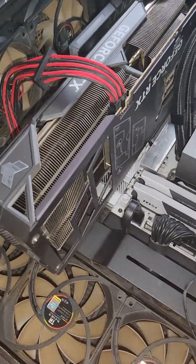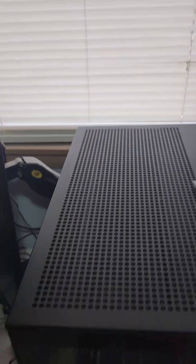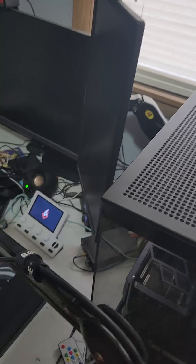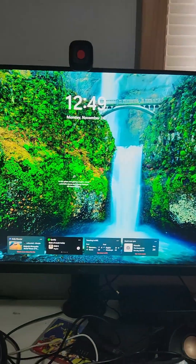Now we can turn on the PC. All right, everything's put together. Now we can flip the switch on the power supply. There we go, and we can turn it on. There we go, it's on.